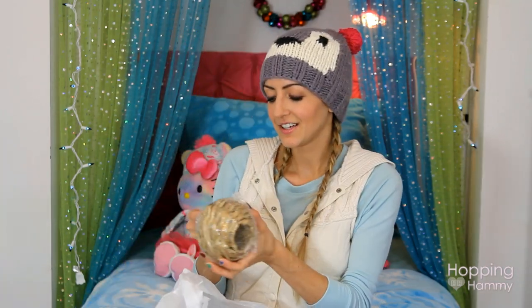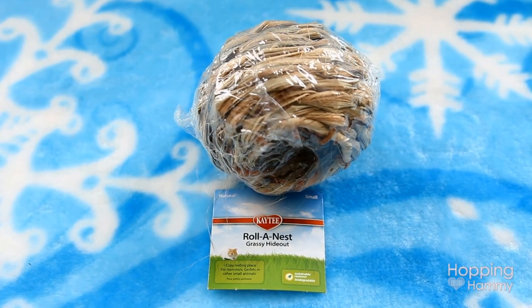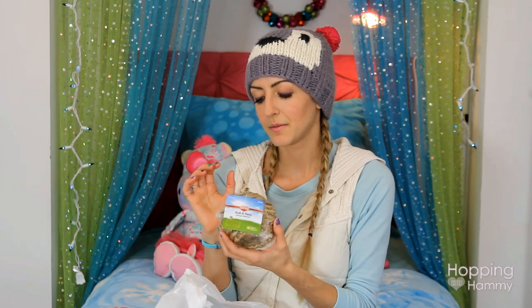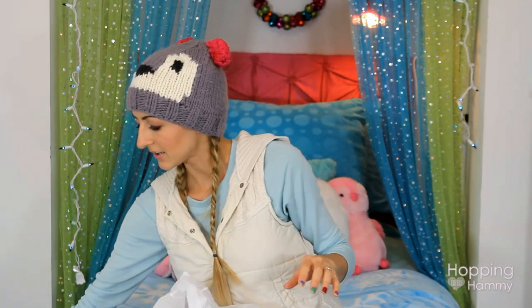I got a KT Roll-A-Nest Grassy Hideout. It has something inside that looks like fluffy bedding — I'm going to take that out because that's dangerous. For those who don't know, fluffy bedding can get wrapped around your hamster's limbs and cut off circulation, and they can accidentally ingest it causing a blockage. So don't use any cotton fluffy bedding. But I got it for the Grassy Hideout for Karab — I had one of these for Gingersnap and threw it out, so I got another one.